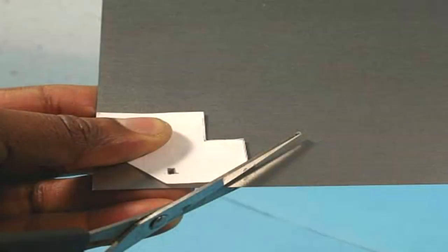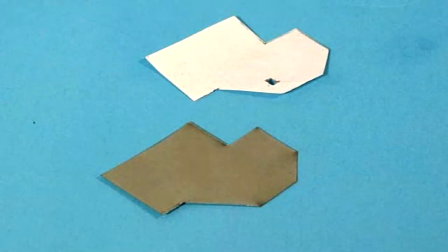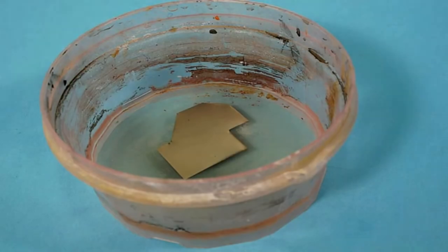Now take the sheet of metal and cut out a piece that you will need for the required project. Take the pattern that you have made and place it on the sheet of metal. Now using one hand to hold the pattern and the metal plate, take a pair of scissors and cut the metal according to the paper pattern you had just made. When done, the results should be similar to the paper pattern you made. When you are satisfied with your design pattern, then you are ready to age your armor plating.